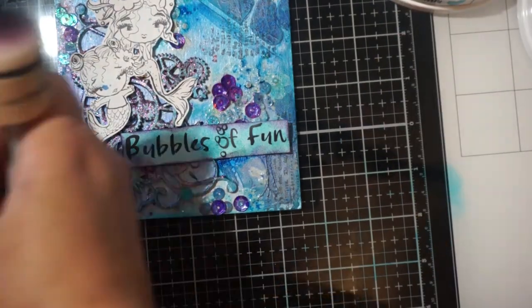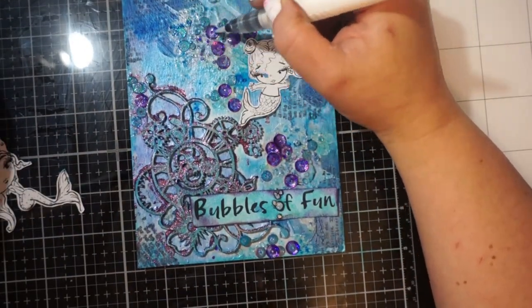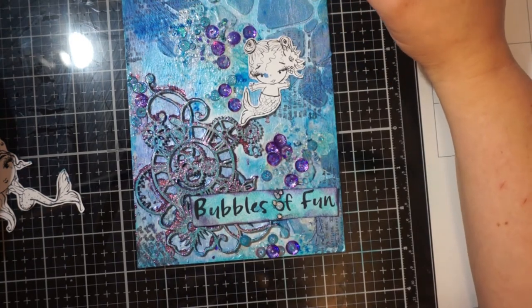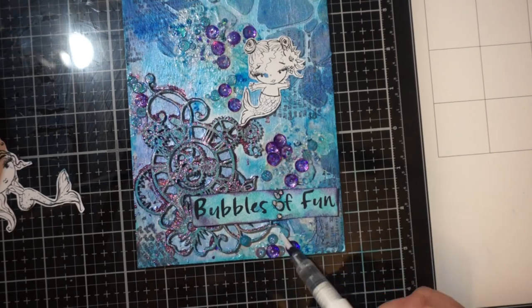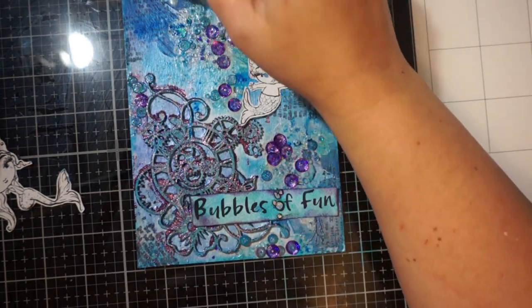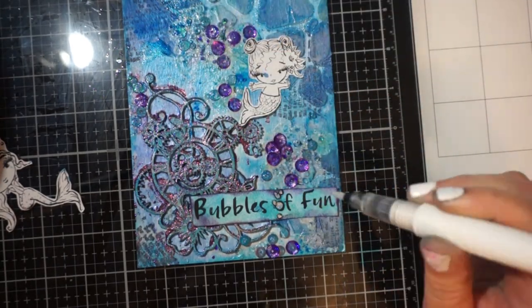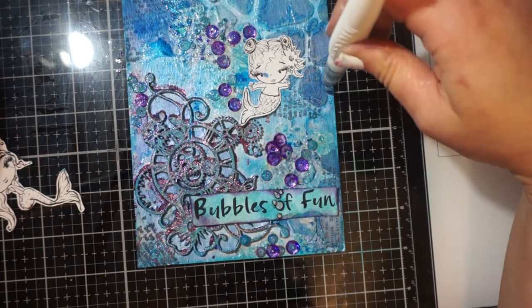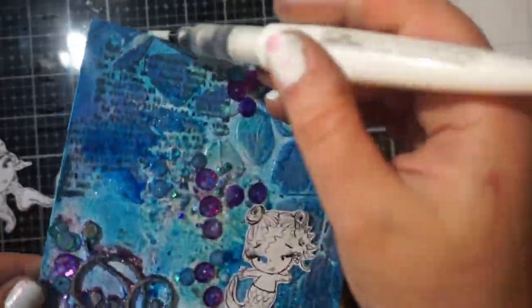Then I printed out one of the sentiments that came with the digital stamps and I used my Catherine Pooler inks, just inked that up to kind of look like my background. I did add some Nouveau glitter gloss pen to some of my sequins and then I did paint around my chipboard. I also squeezed some of the glitter just directly onto my project from the pen in all different areas, just to give it some added interest and some fun glitter with my favorite Nouveau pen.